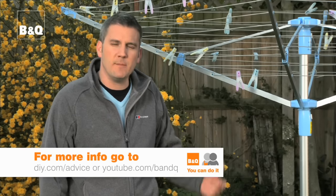Rotary washing lines aren't the most attractive thing in the garden, but of course they are really practical. And don't forget they're moveable — so once you've taken off all your washing, pop it in the shed.